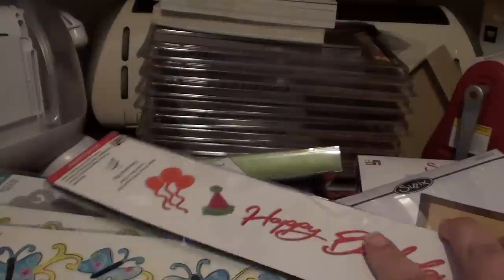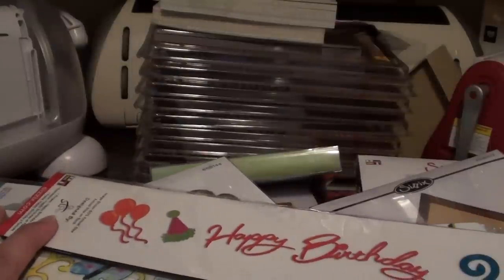So that's my huge Sizzix.com haul. Thanks for watching, and happy scrapping. I'll see you in my next video.